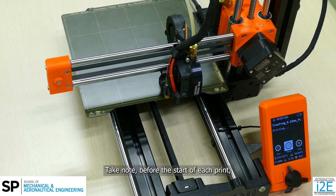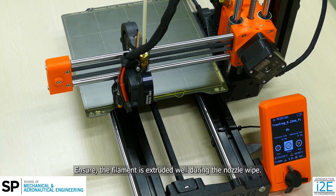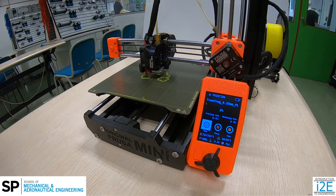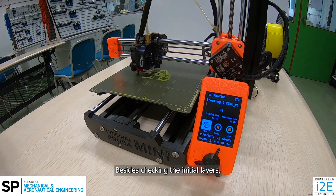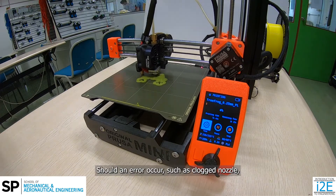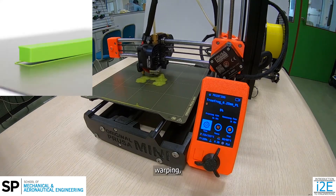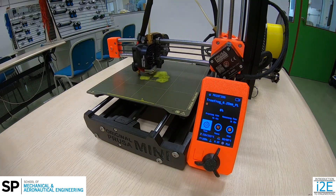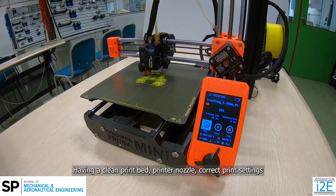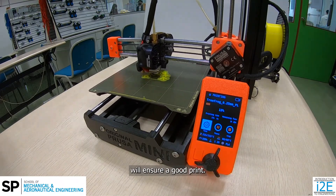Take note: before the start of each print, a nozzle wipe will be printed. Ensure the filament is extruded well during the nozzle wipe. Besides checking the initial layers, you must also check the print every 10 minutes. Should an error occur, such as clogged nozzle, layer shift, warping, part dislodged, or failed supports — having a clean print bed, printer nozzle, correct print settings, and checking the print at the start and every 10 minutes will ensure a good print.